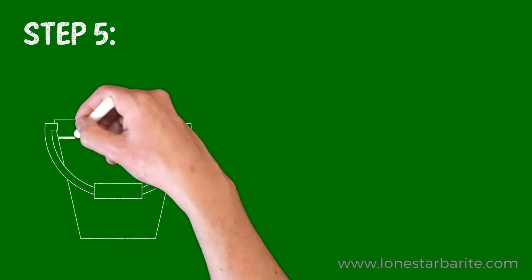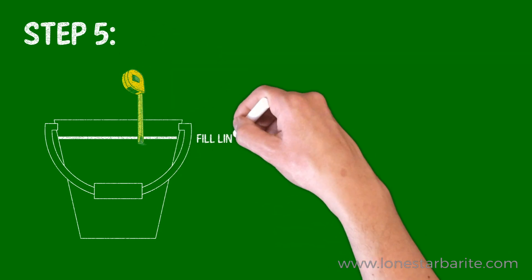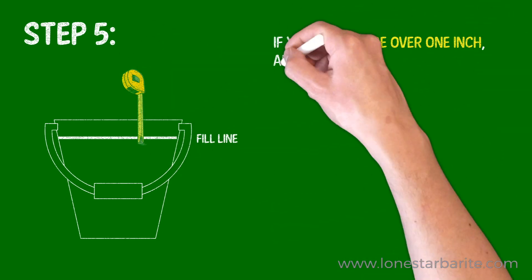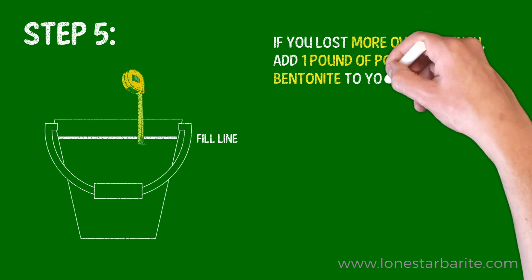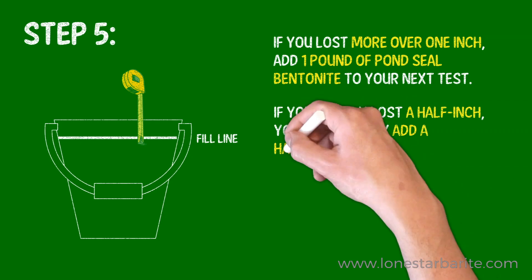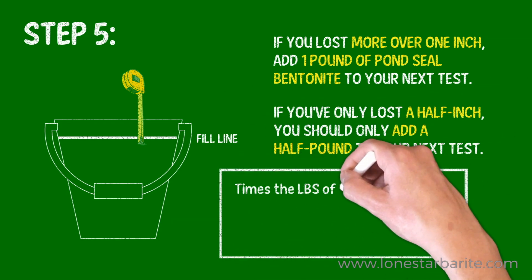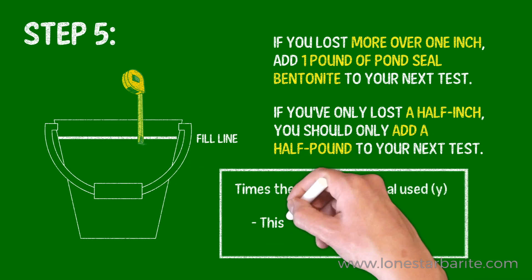And now, here's the real test. After the second 24 hours, you should measure the amount of water lost from the fill line. If you lost more than one inch, add one pound of pond seal bentonite to your next test. If you've only lost a half inch, you should only add a half pound to your next test. Using this equation, you may calculate how much bentonite pond seal you'll need per square foot. This is for a standard size five-gallon bucket.